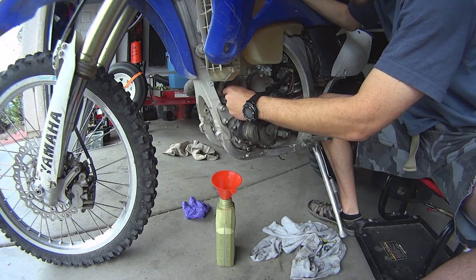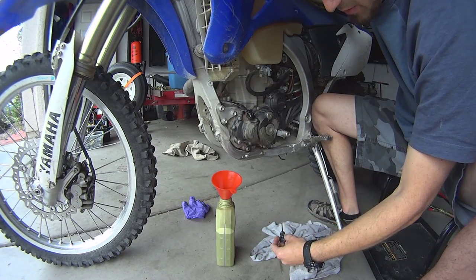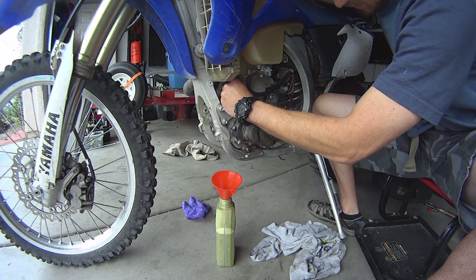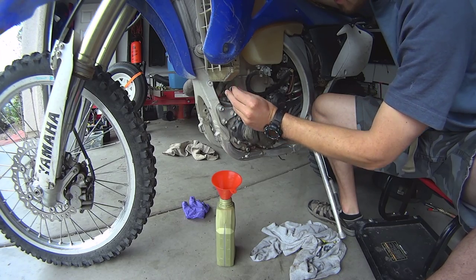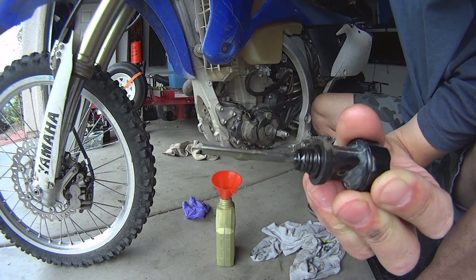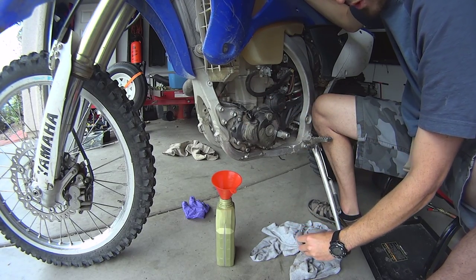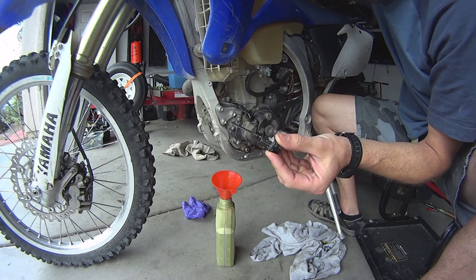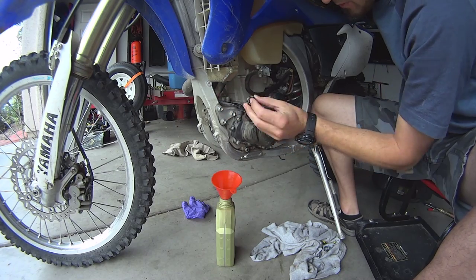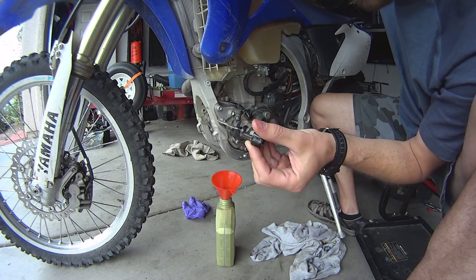Taking the dipstick out, keeping the bike level. The first reading is never clear, so I put it back in — not screwed in — then take it out and do a reading. It's almost at the minimum; there are two little notches and it's halfway between them. I'm always worried I don't have enough oil — I don't like to run the bike low. So I'll do another reading: it's a little bit towards the minimum, so I'm going to go get a little bit more oil and add it.